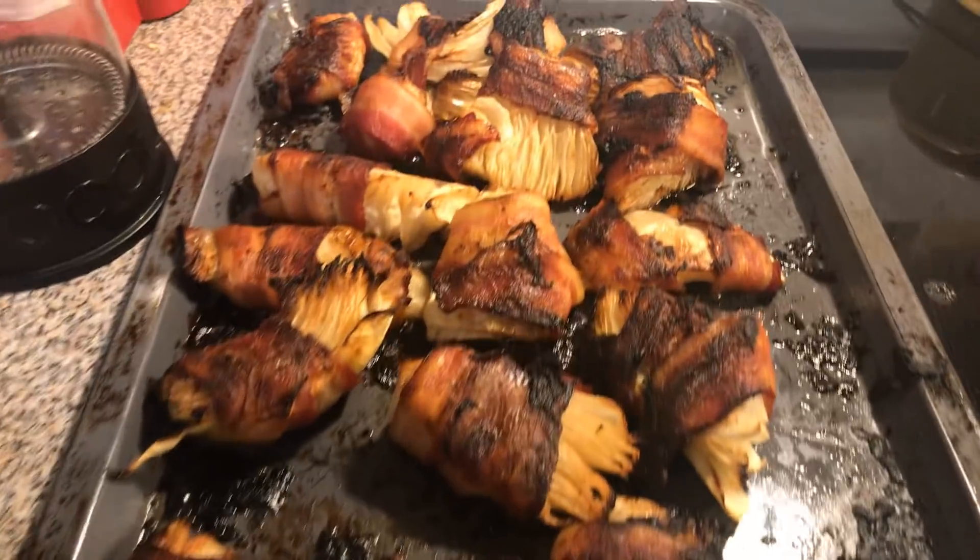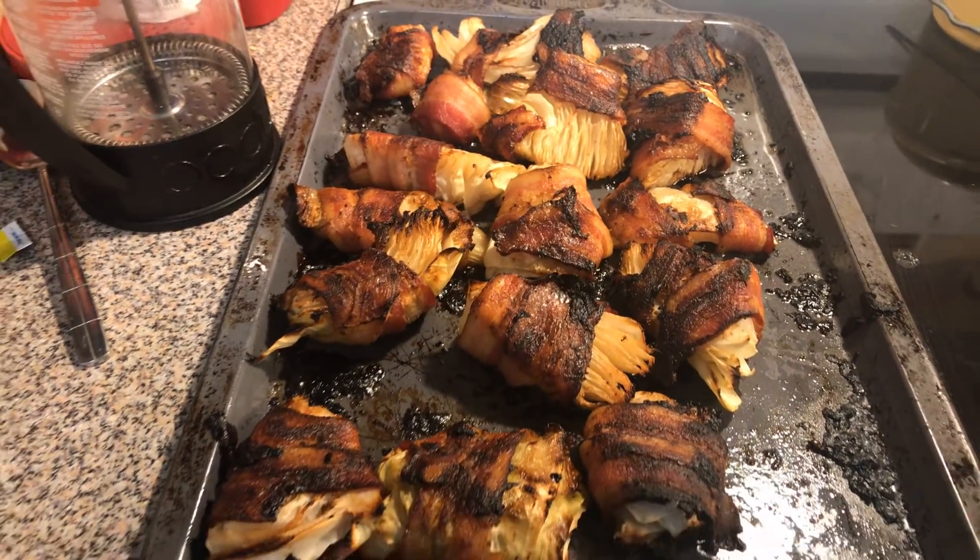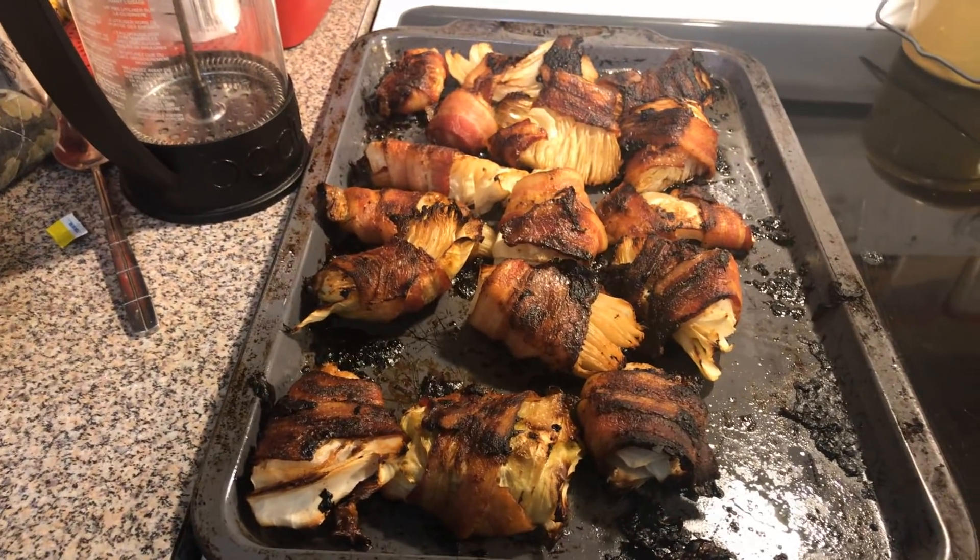So there you have it. You can get your bacon as crispy as you want. If it's not crispy to your liking, put it under the broiler for a few minutes.